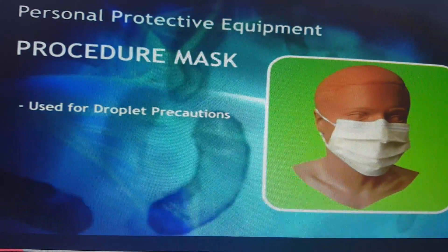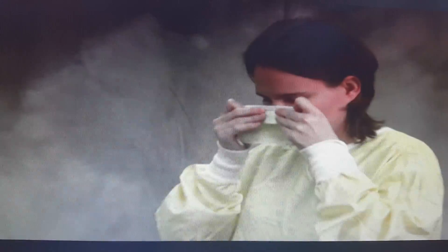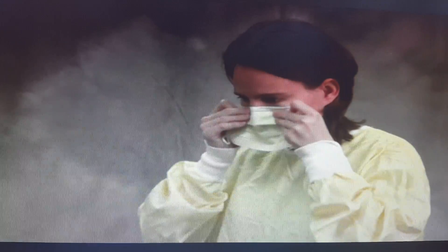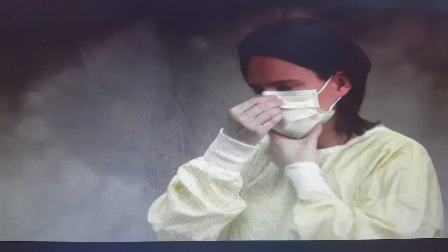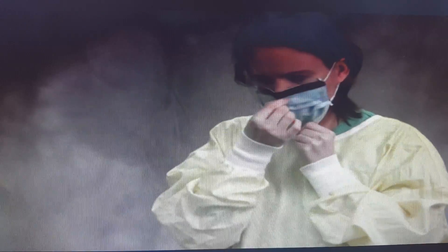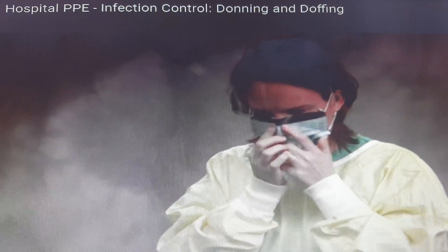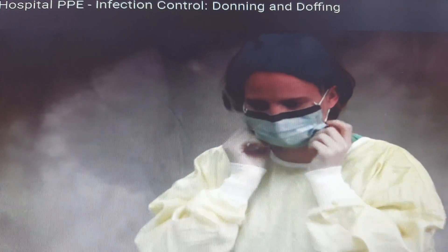Wear a surgical mask when caring for patients with droplet infection, such as influenza patients with more secretions. To wear the surgical mask, place the metal strip on your nose and press it so it is closed against your nose. Sometimes we wear the mask with a face shield if there are splashes — for example, during dental procedures — to protect our eyes from blood droplets or splashes during the procedure.